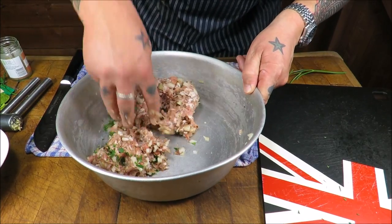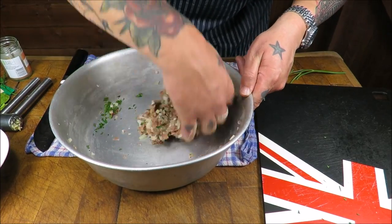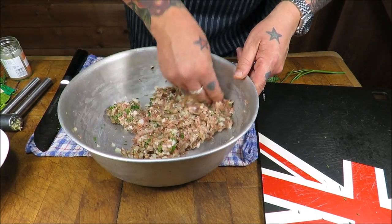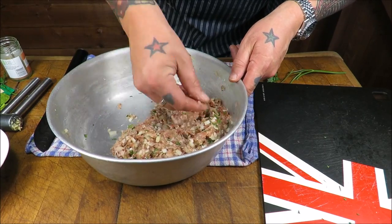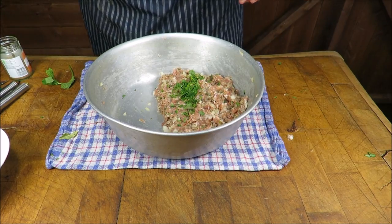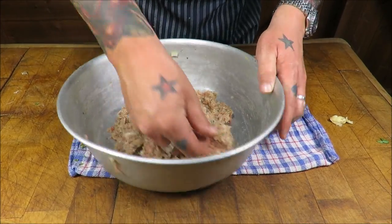Let's get our hands in there. Just by eye, checking out how it's looking. I'm going to send that through the mincer one more time — you don't have to, but I just want to blend it all together. I think I'm going to add just a touch more mint to these. Let's see what it smells like — it's definitely got that smell. Touch more mint. And through the mincer. They are looking and smelling fantastic.